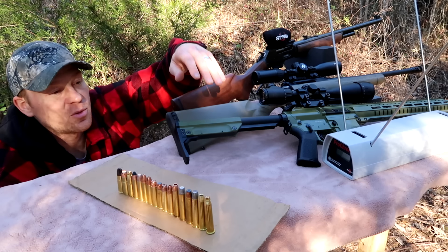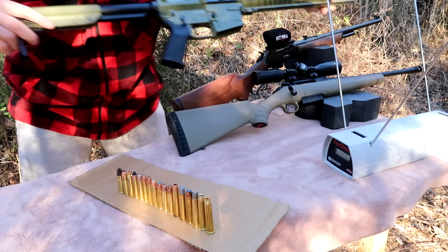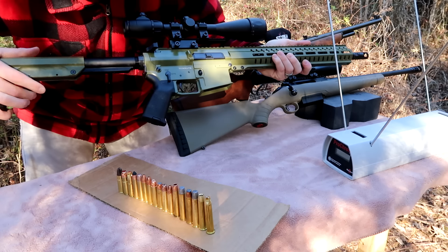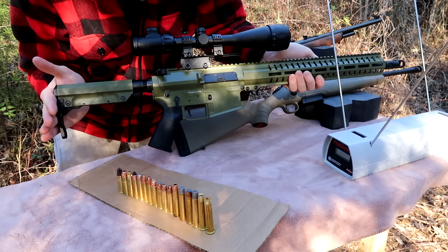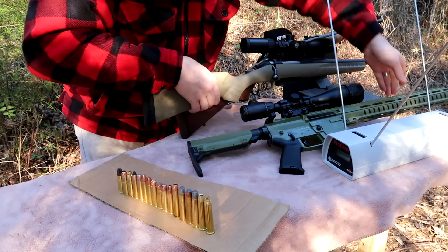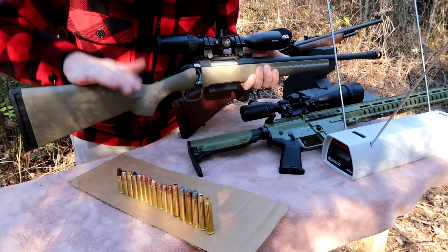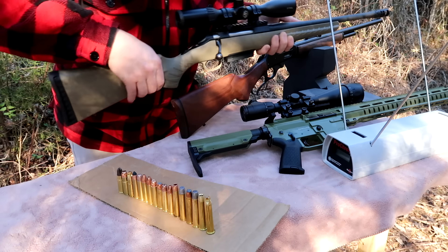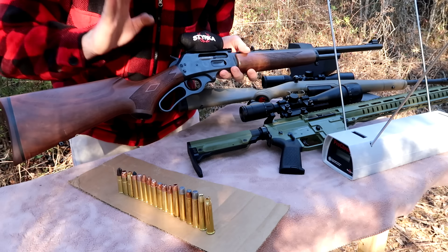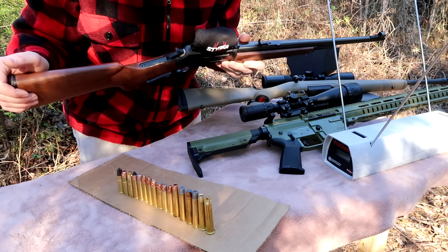We're going to start with the 458 Socom — this is a super sweet rifle from CMMG, the color I ordered is called Bazooka Green. First we'll shoot the 458 Socom, then we'll be shooting this Ruger Ranch in 450 Bushmaster — this is my personal deer gun. And lastly we're shooting this Marlin in 45-70 Government. This one is a shoulder bruiser; I don't care who you are, if you shoot this a lot it's going to bruise your shoulder.